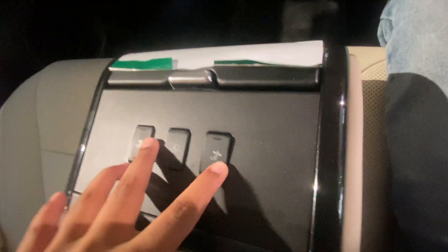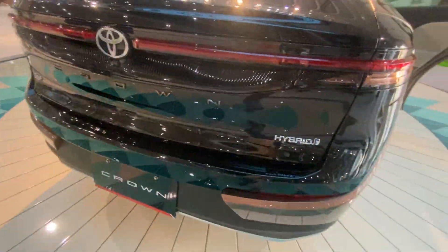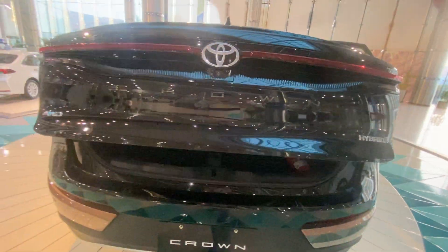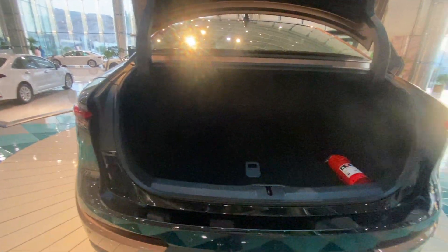In the rear there are two cup holders and seat adjustment. Come on, let's open the boot and see — when you press this button the boot will open. This is a very big and spacious boot space.